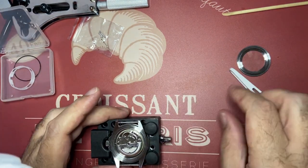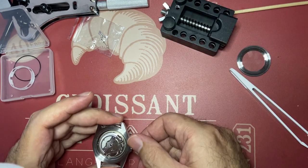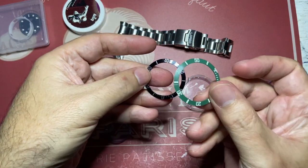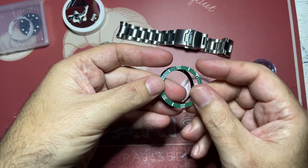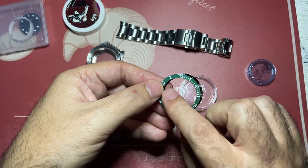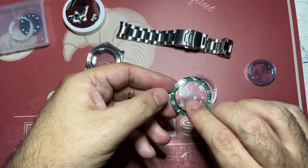I purchased some new hands with blue lume and a gorgeous green ceramic bezel. This is the old black one and this is the new one. It's a ceramic insert and it's all lume — not only the chapter ring, all the markings are lume — so it's beautiful.